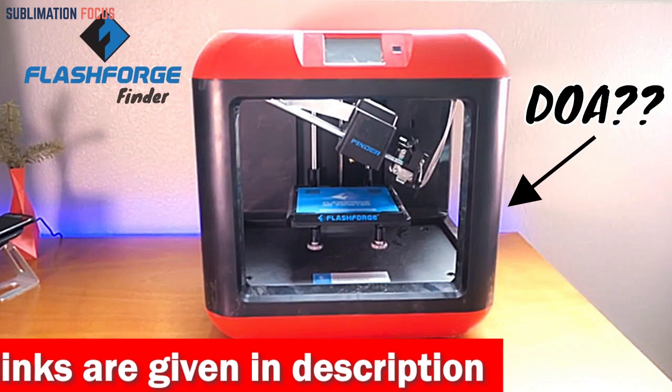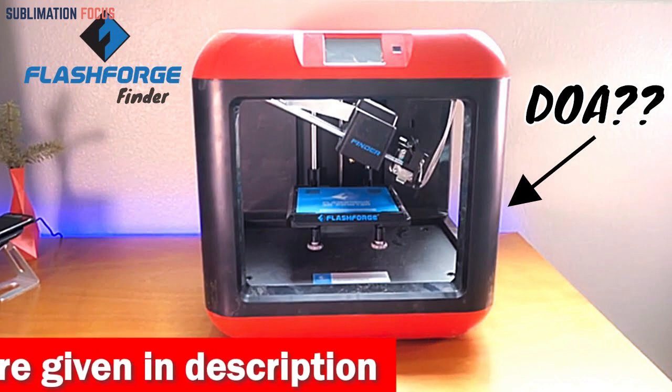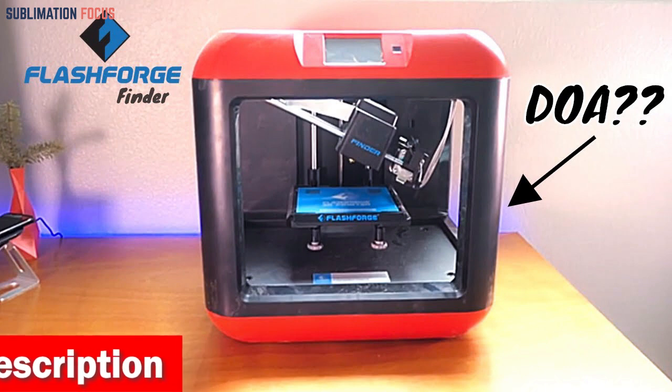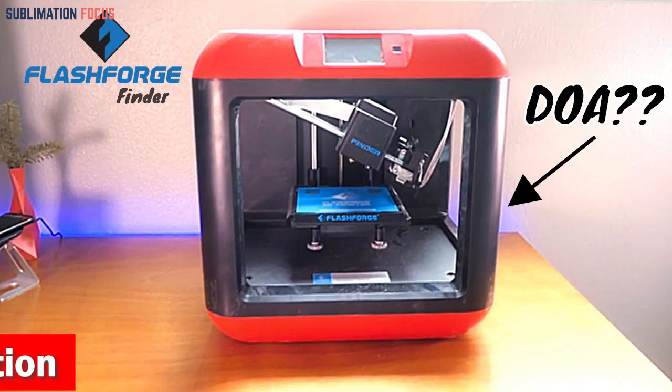In terms of the printing platform, this printer offers both a glass platform and a magnetic steel plate platform. Both options provide strong adhesion and can be easily removed and replaced to meet your printing needs.